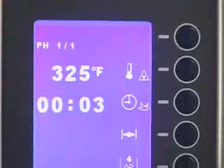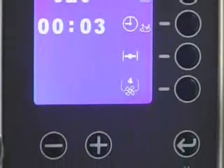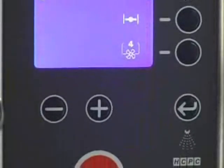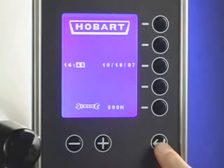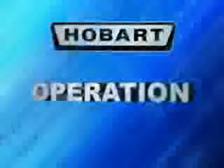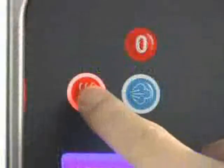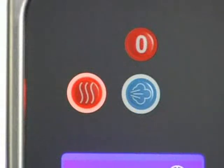The control panel has a screen that displays the functions in progress. All features are displayed on the screen and adjusted by using the buttons on the control panel. Refer to your manual for a complete description of icons. The machine contains an internal clock, which can be set using the directions in the operator manual. To begin cooking, turn the oven on and select the desired cooking mode. For example, press the convection button to select convection mode.